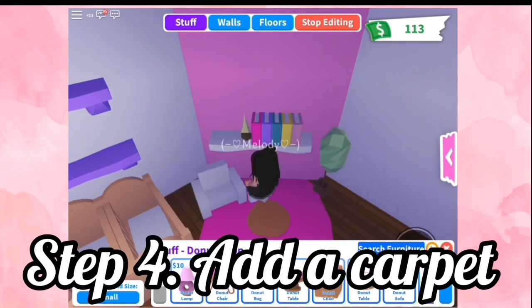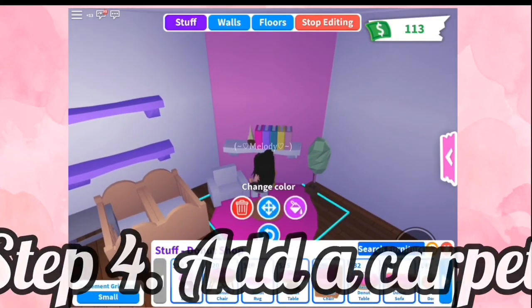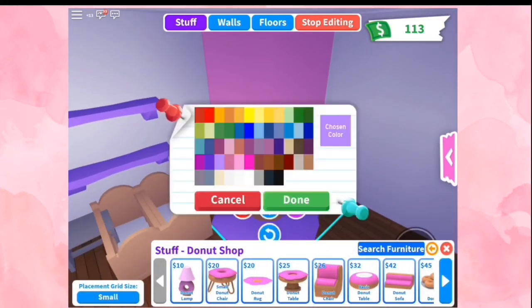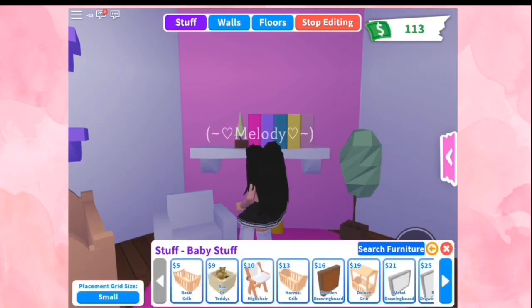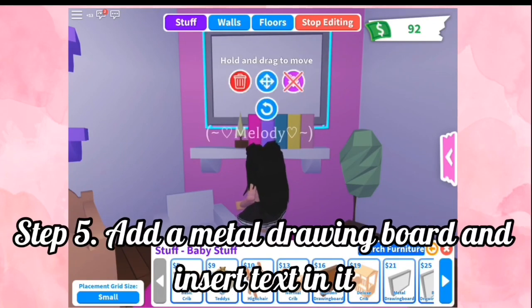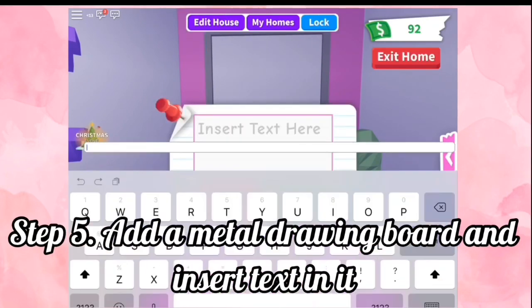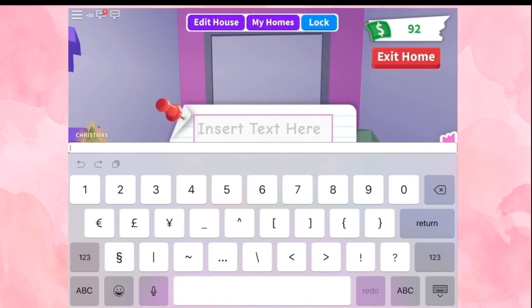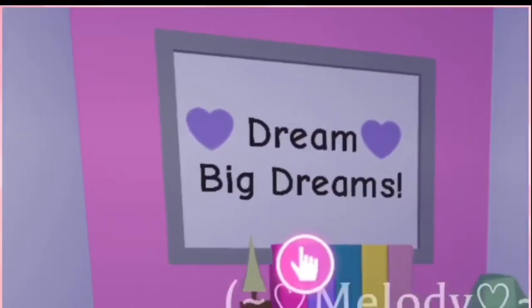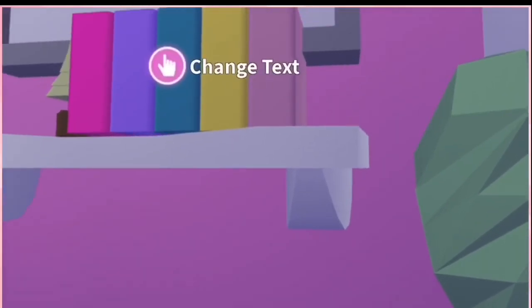Step number four, add a carpet. Step number five, add a metal drawing board and enter text in it. I wrote Dream Break Dreams. And here's the final product.